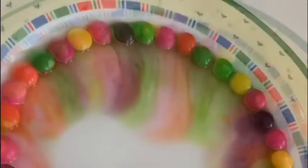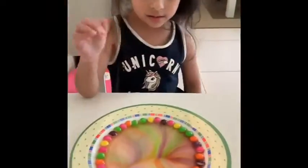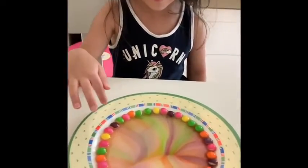Then I took a glass of water and put it in the centre of the plate, and the water touched my Skittles.